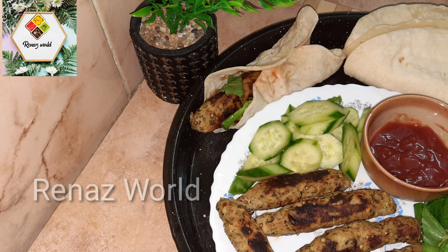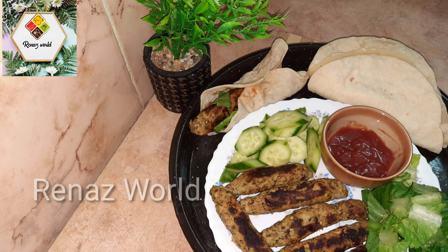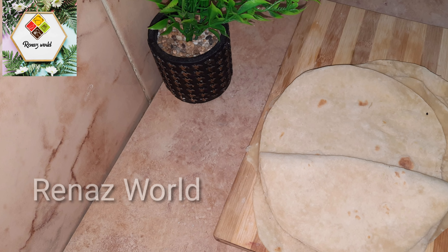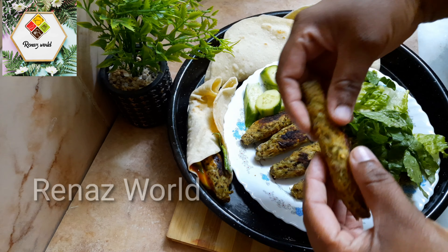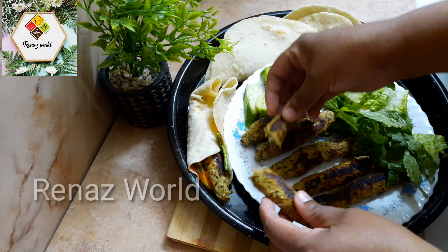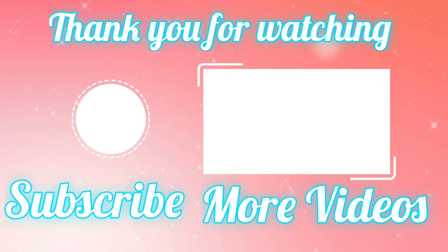This is our Chicken Shish Kebab and Tortilla Breads, ready to eat. This is very tasty and healthy. Please like, share, and subscribe. See you in the next video. Bye!